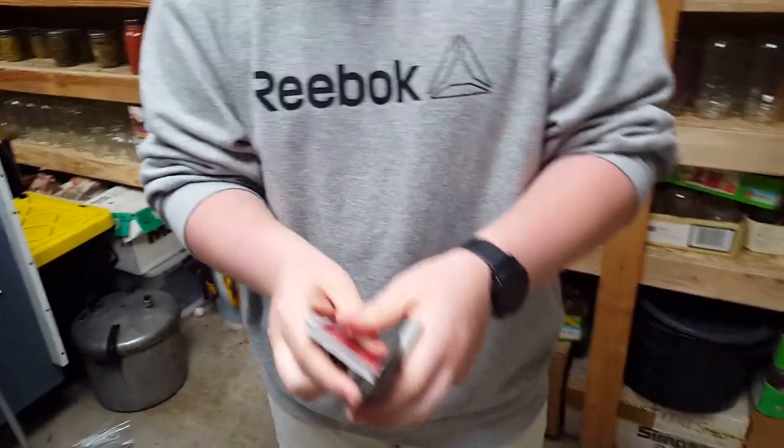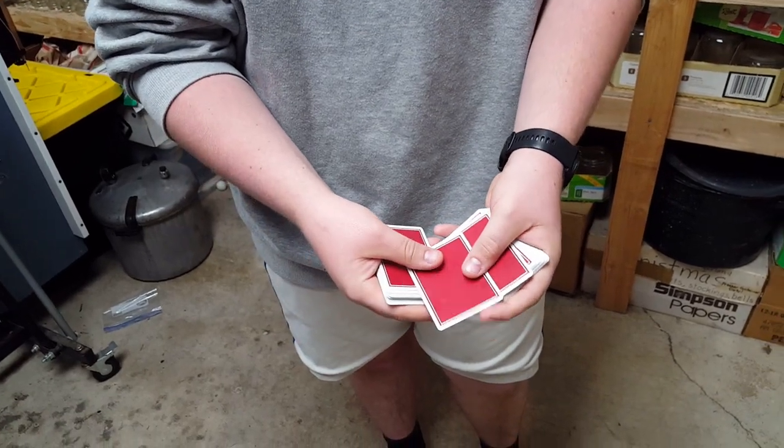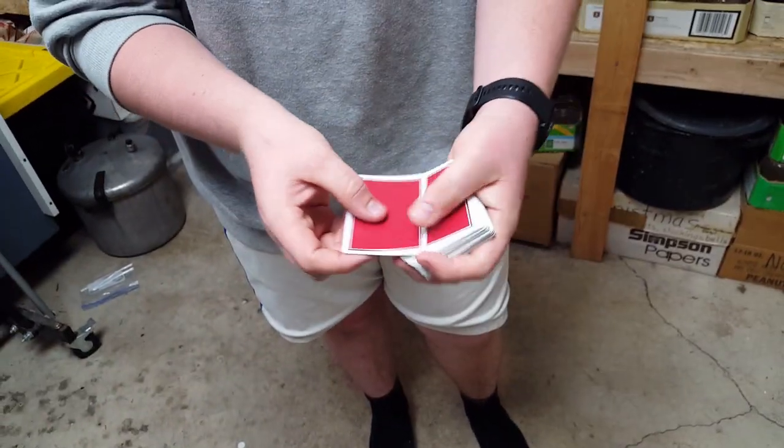This is supposed to be cool. This is cool. So one more time — you go through, you're doing the move right there, take it off. Just like that. A little wiggle, show it too. You're gonna put it into the middle, just like that, push it in, and it's on top.